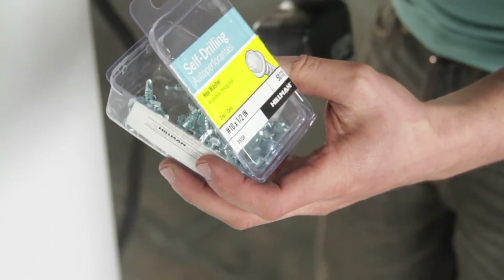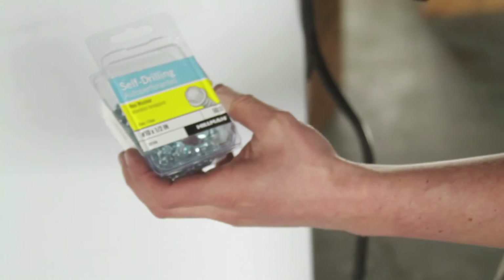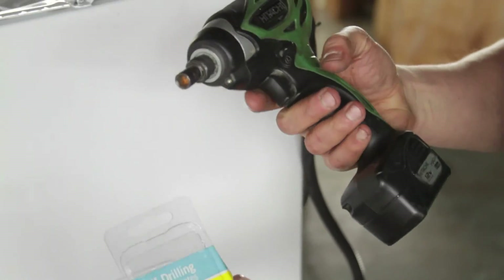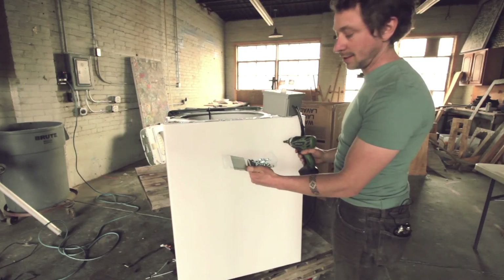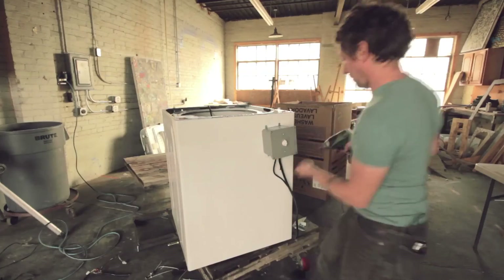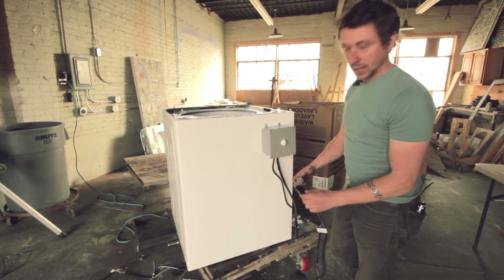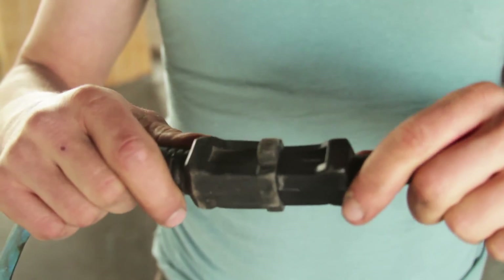We'll use some self-drilling tech screws to mount our control box into the sheet metal. You'll need a 5/16th driver — this is an impact driver — and it should be pretty easy to just drill those right in there into the front and mount this guy. Now that we're all mounted up, all we have left to do is plug it in and let's see if it works.